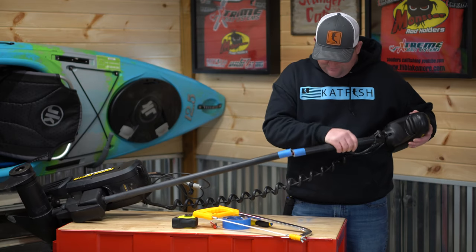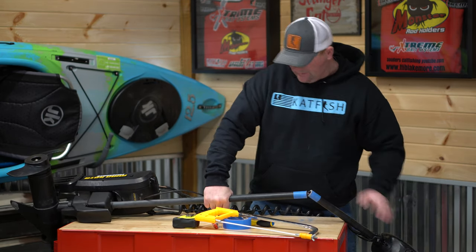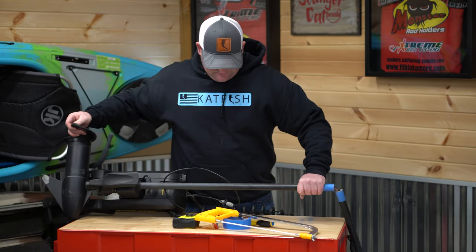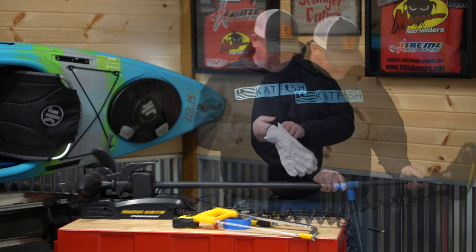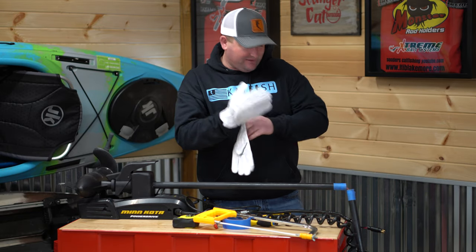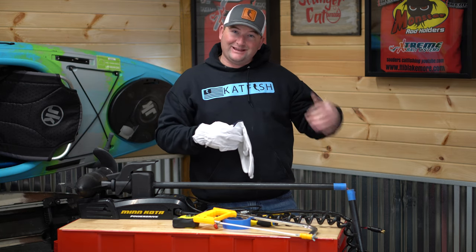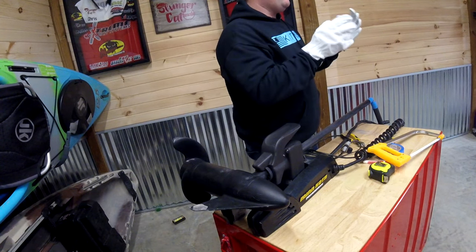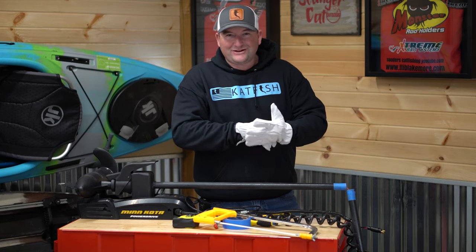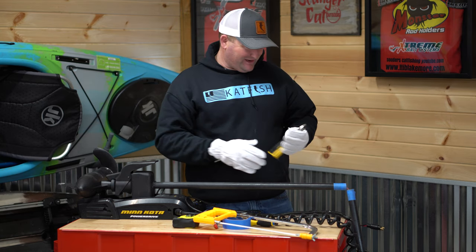All right, so we got that cut. That was the easy part — cutting that off. So we got the shaft cut. Now the hard part is to actually cut the length of the shaft. The shaft is actually pretty thick, in all honesty — a lot thicker than what I thought it was going to be. I thought it was going to be a little bit easier than that.